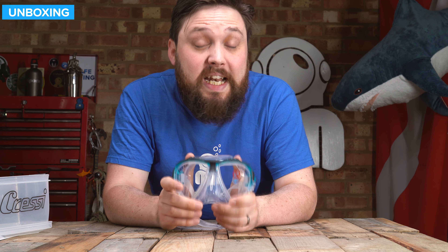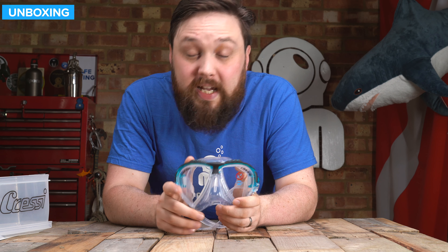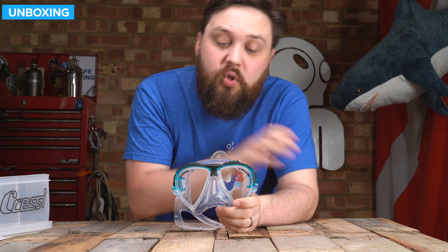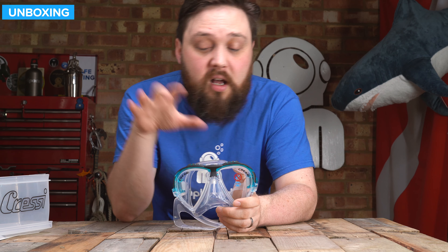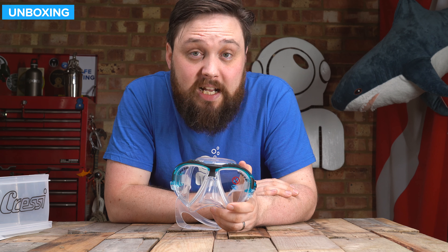Hi everybody, welcome to Simply Scuba. In today's video we're going to be taking a closer look at the Cressi Matrix mask. This is a framed mask with twin lenses, tempered glass, and a silicone skirt — really nice attention to detail. It's a smart little mask, let's take a closer look.